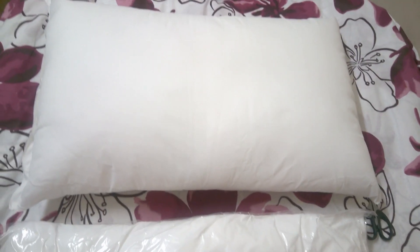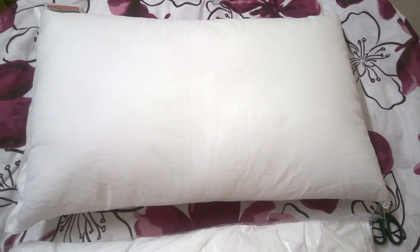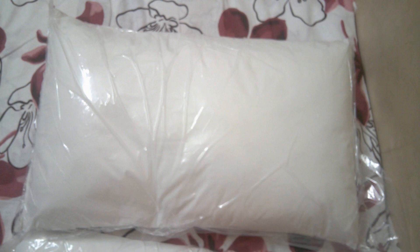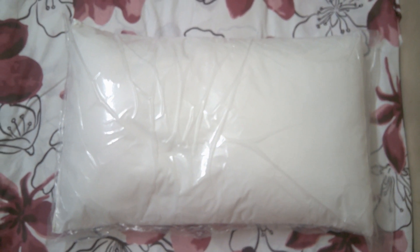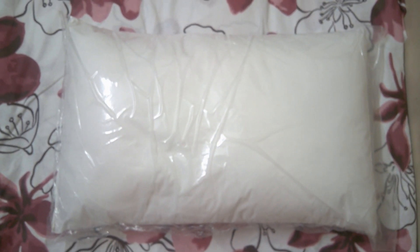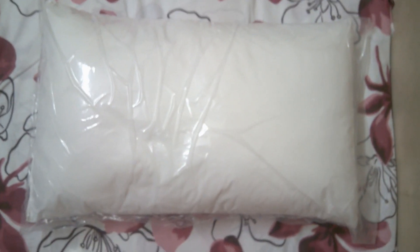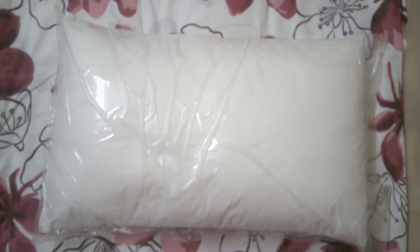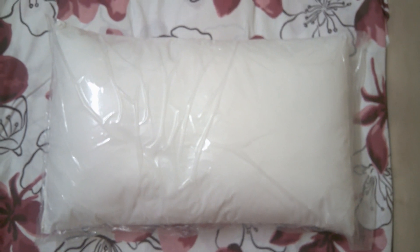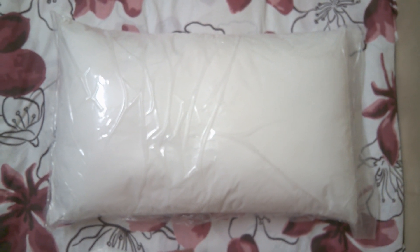If you want to buy this pillow, feel free to do so — I suggest it. If you like this video, please like, share, and subscribe. The price is 499 rupees. I've given the purchase link in the description — I bought it from Flipkart but you might find a better deal on Amazon. If you have any queries, feel free to comment below. Goodbye friends!